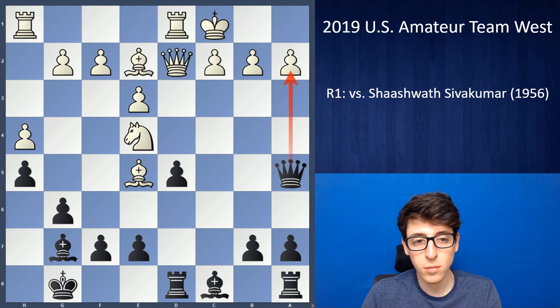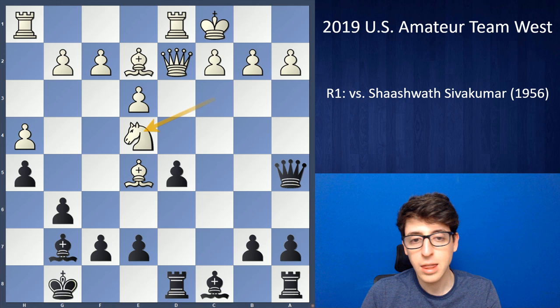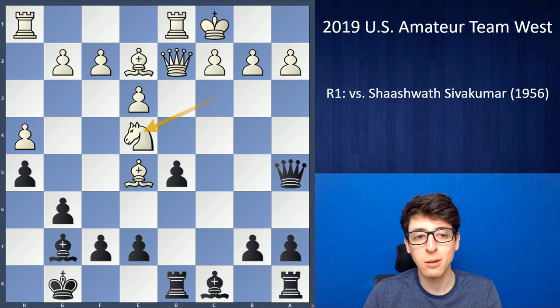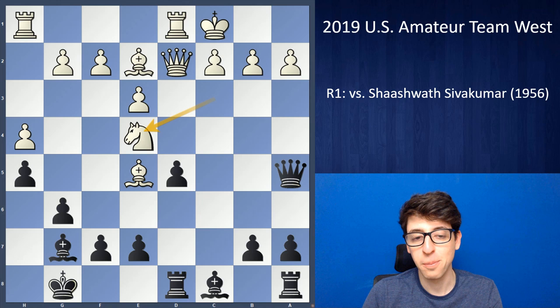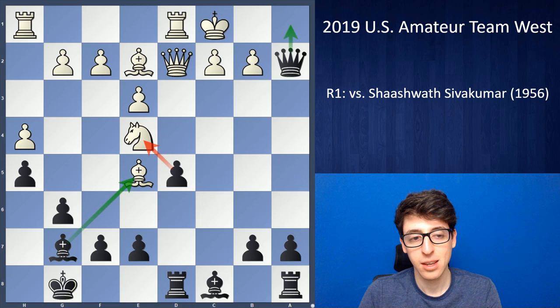When I reached this position I decided to take a minute to double-check my calculations because of course it was a complicated line. I checked everything: queen takes a2, the knight c3 line, queen d4, and the line with bishop takes e5, queen e5, queen a1 check, king d2, d takes e4. I was actually in a very good frame of mind, telling myself to check for blunders and try to find a reason why it doesn't work — and I really just totally missed it. By this point most of you have probably already figured out what's wrong with the line.